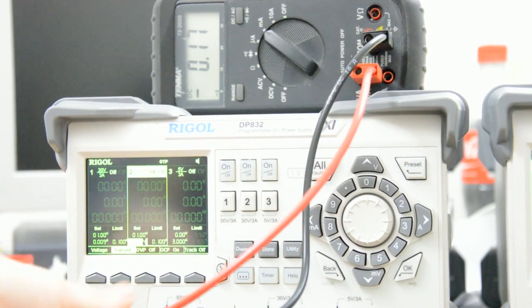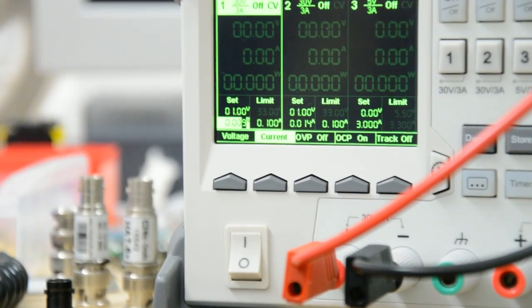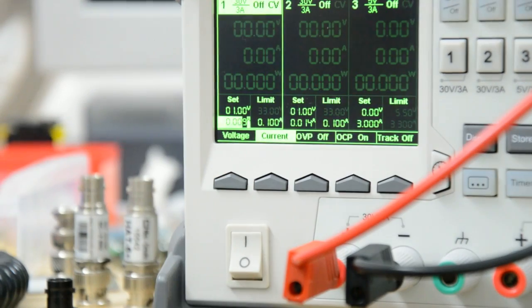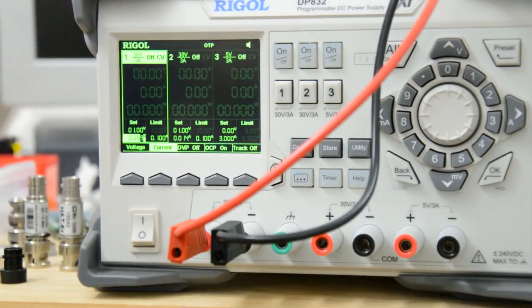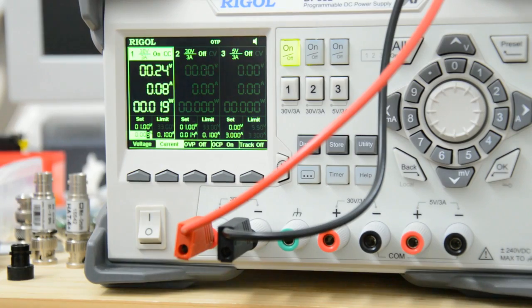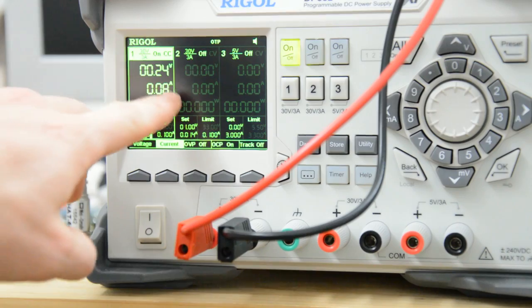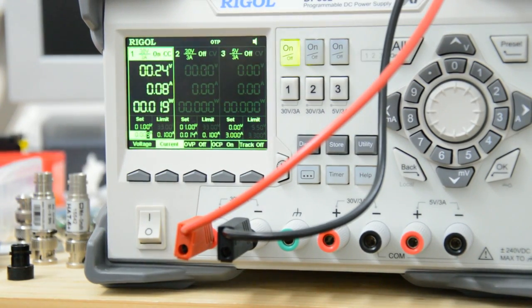Now I'm on channel one. I'm going to do exactly the same thing. Note again that my set point is nine milliamps — I'm telling the unit to push a constant current of nine milliamps. Let me turn on that channel. The first thing that appears to be weird is that there is a current readback of 80 milliamps — not eight, but 80 milliamps — which is odd because it's supposed to be nine.